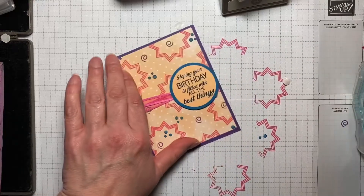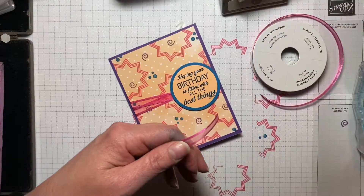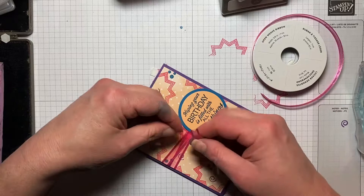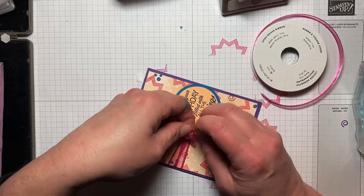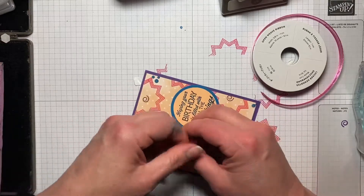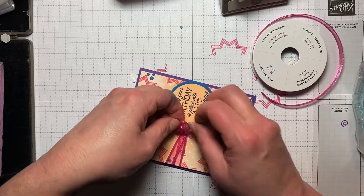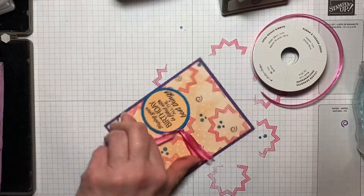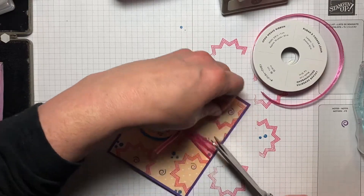And then I'm going to take another piece of this Polished Pink Ribbon and come in and just loop it under. I'm not doing a bow — you could certainly do a bow if you wanted to — but I'm just going to tie a knot, and then come in and double knot it. And that's all there is to it. Let's just trim that up a little bit.